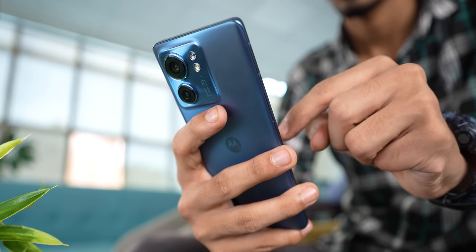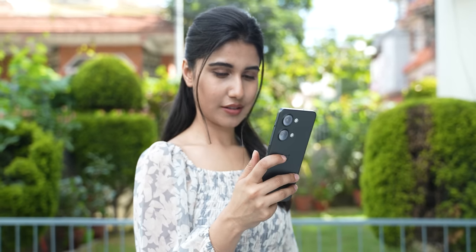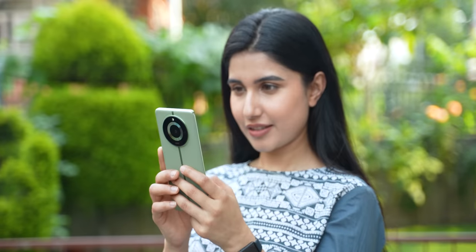Nonetheless, Motorola has done a great job on the design side of things. This is one of the most comfortable and sleek phones that I've used this year. I had been reviewing the OnePlus Nord 3 and the Realme 11 Pro series while I started testing this phone, and the level of comfort I felt using the Edge 40 is unmatched, seriously.